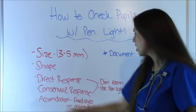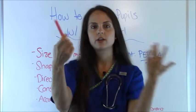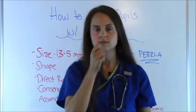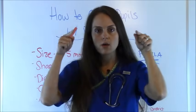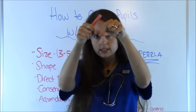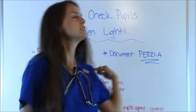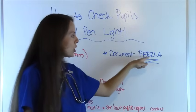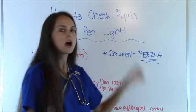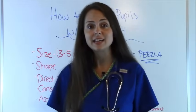In order to do that you want to have the room dim and you want your pin light. Then you'll want to look at accommodation — this is where you have the eyes fixated on something in front of the patient. You can use your finger or the pin light, and you're going to slowly move it towards the patient's face and watch those pupils to see how well they're fixating on the object together and whether the pupils are constricting as the object moves closer. After that you can document PERRLA, which means pupils equal, round, reactive to light, and accommodating.